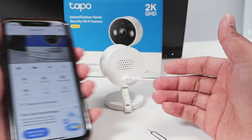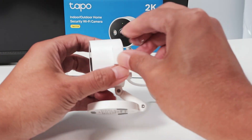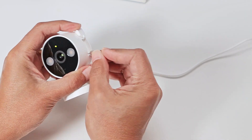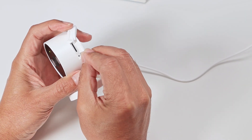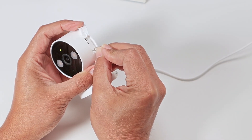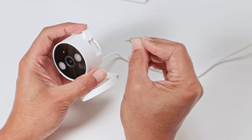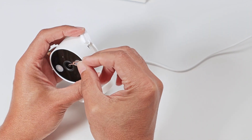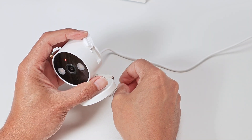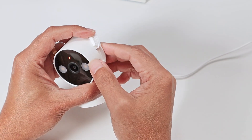Now let's see the physical reset. You just need to insert this paper clip here, click and hold, and just observe the LED. So I'm clicking it — you see the LED is still green back there. And now it starts flashing, so I let it go. It's flashing red, and then it changes to red and green. That shows that the camera is ready for setup.